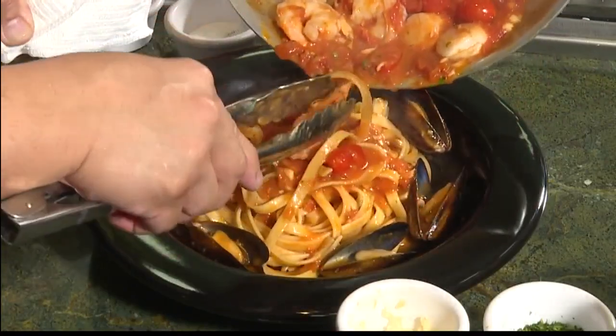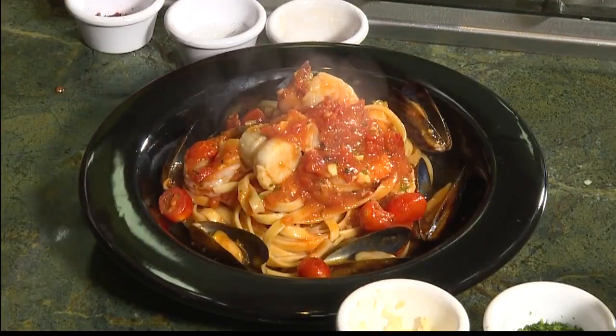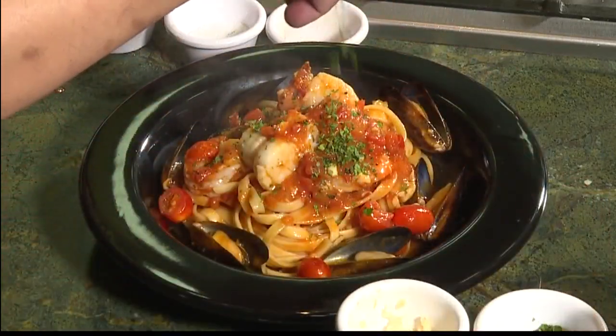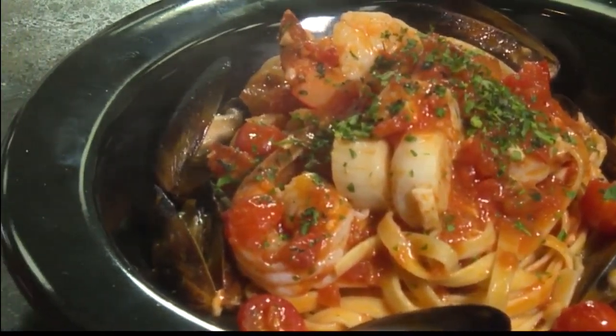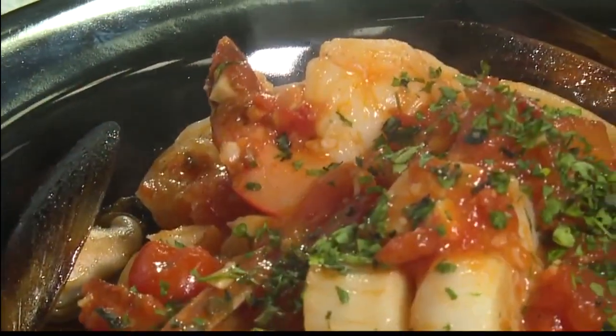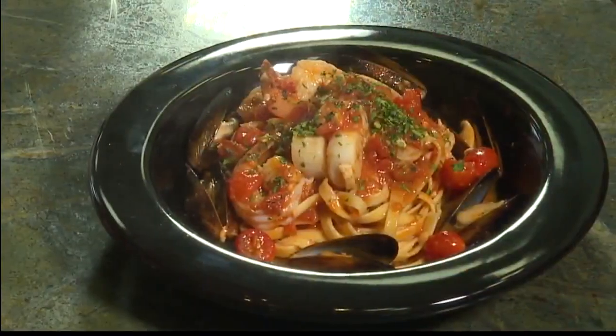That looks fantastic. I'm going to finish this off with a little fresh herbs. As my grandma taught me, you have to do the swirl and the spoon, and grab some seafood. Head on down to Romano's Macaroni Grill — amazing restaurant, great company, great environment, and nice people. So fun to work with you both. Thank you so much, Chef Navai. Thank you, Heather. I'm going to finish this pasta dish right now! Romano's Macaroni Grill at Ala Moana Center.